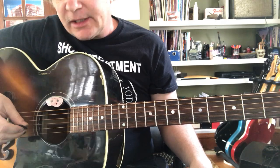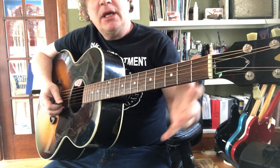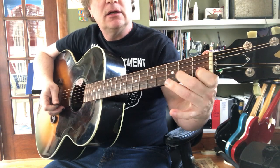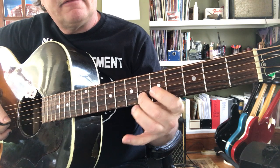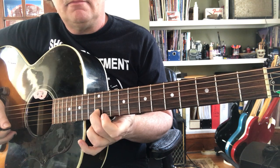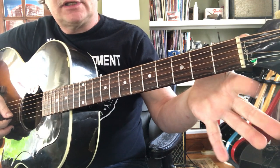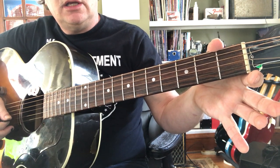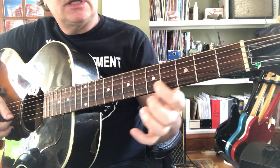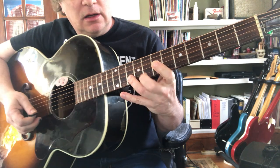So now let's do the second string — B. That's the second skinny string. B, C — we're just going alphabetical. I forgot to mention that: A, B, C, D, E, F — half step — G — whole step — A — whole step — B — whole step — half step to C. So B to C is a half step, meaning a one-fret jump. Open B to C, whole step to D, whole step to E, half step to F, whole step to G, whole step to A, whole step to B, half step to C.